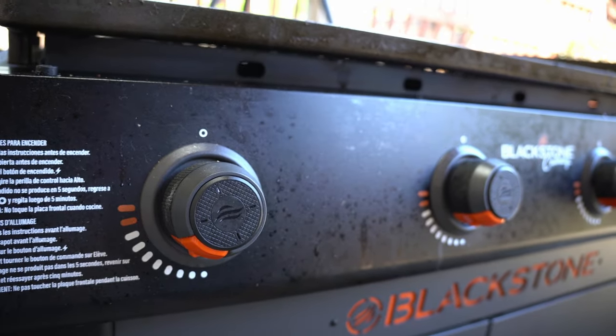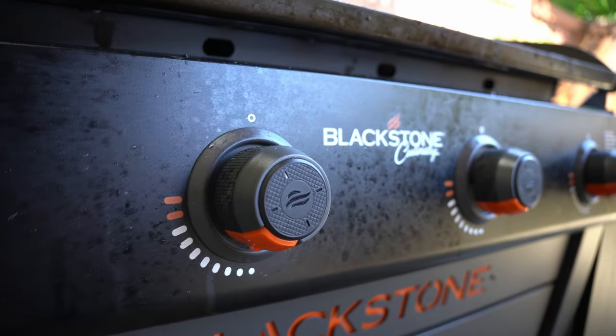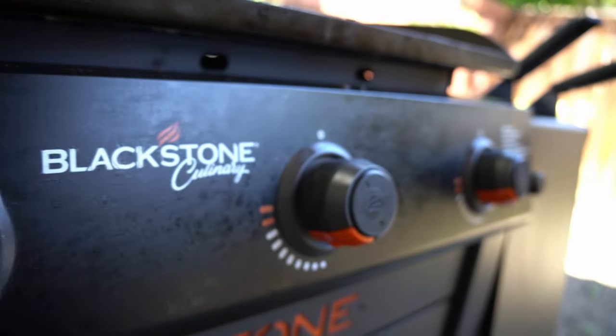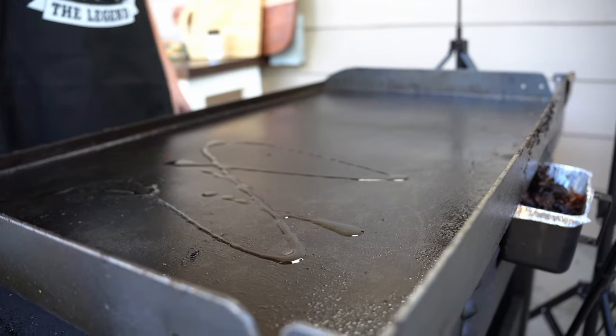I want to make sure you guys can see these temperatures — I get a lot of questions on temperatures, so these are the temps you want your grill or griddle on. You don't want to go too hot here. Our onion is chopped now, so we're going to put it on the griddle and get our seasoning on there as well.